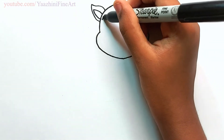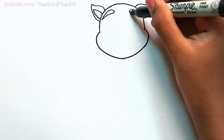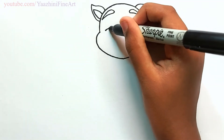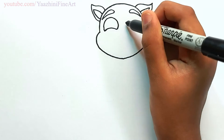Draw his eyebrows, draw the same thing over here. Draw his eyes — go up, curve it, and then come down. Draw the same thing over here.